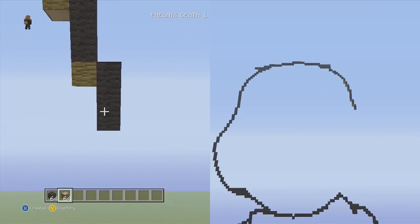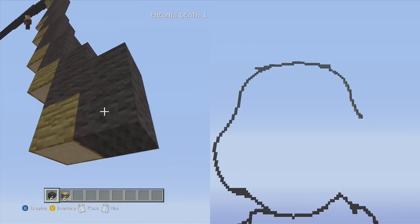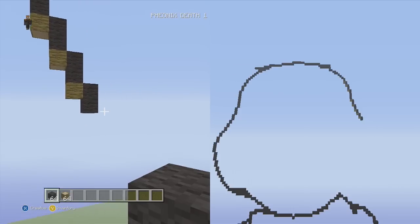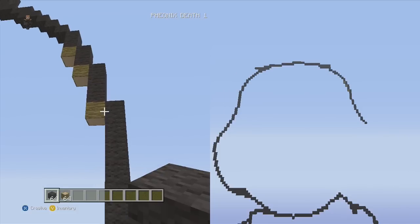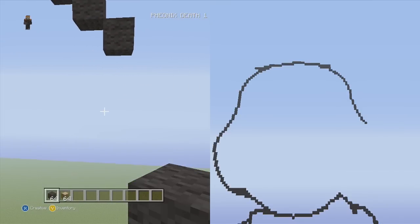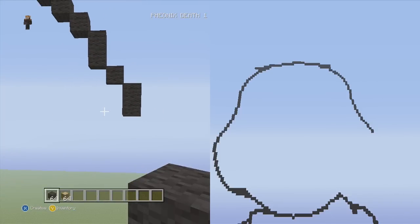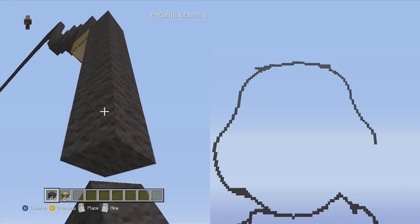Now we need three sets of twos — keep going down to the right. After that, go down to the right two single blocks. I'm gonna get rid of the placement blocks because they bother me. From the two single blocks we just placed, go down into the right two vertical, one single, then two vertical. Finally, for the outermost part of the cheek, go down into the right nine vertical — one, two, three, one, two, three, one, two, three.